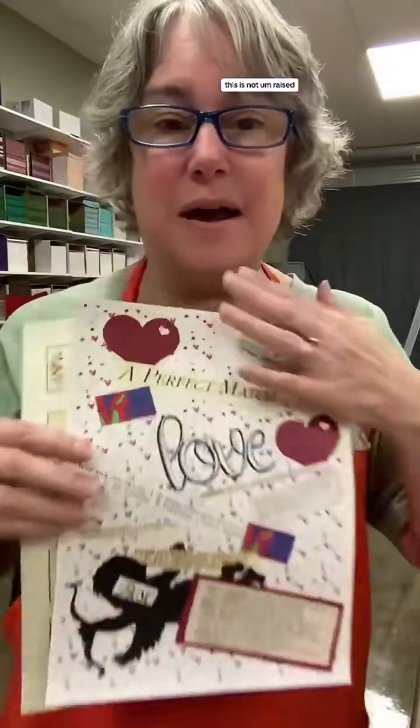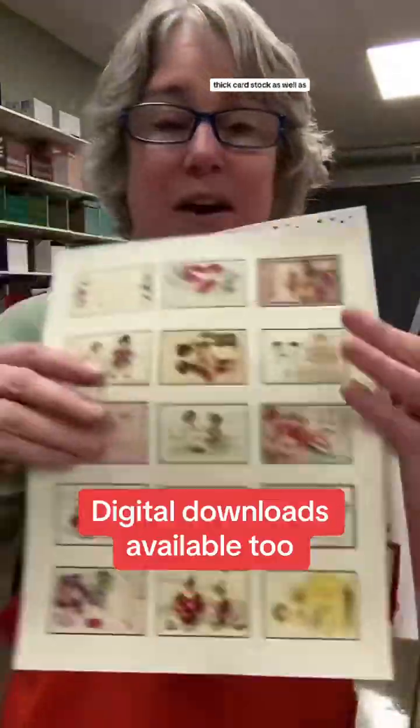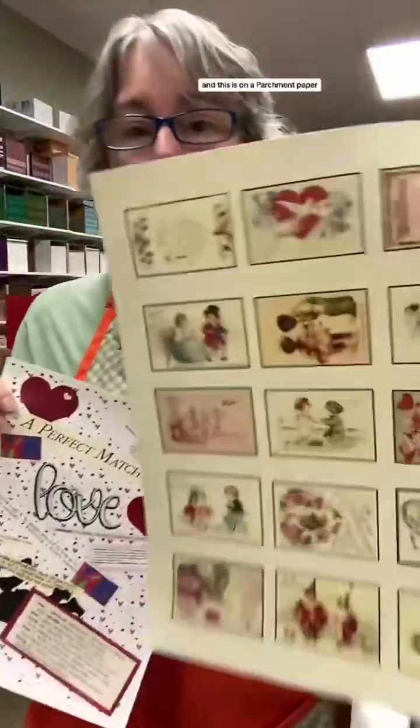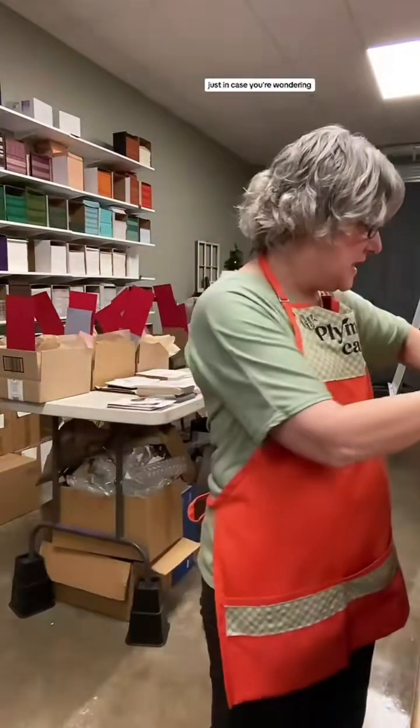This is a scrapbook sheet - it's not raised, it's a sheet that is printed out on a nice thick cardstock. You also get 15 little vintage postcards, and this is on a parchment paper. So you get one of each of those. These are 8.5 by 11, just in case you're wondering.